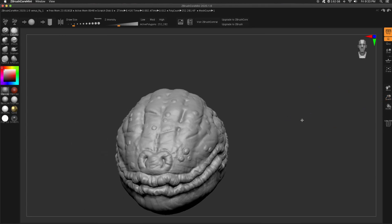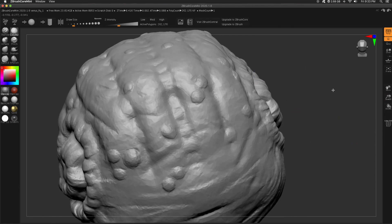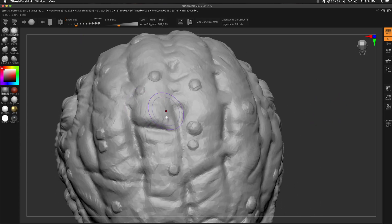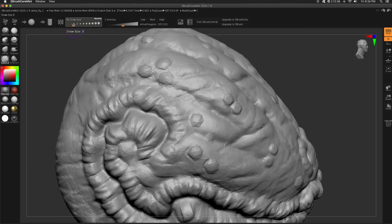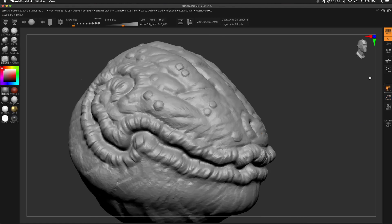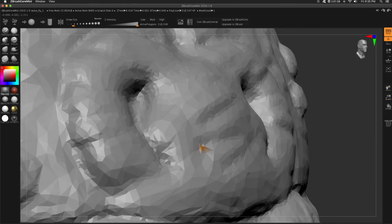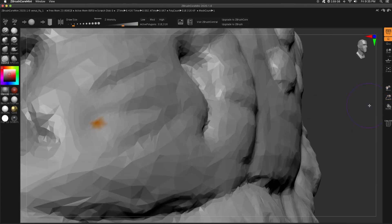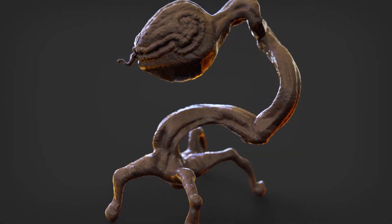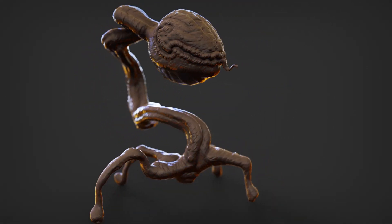Going around with Clay Buildup, adding the last final details on the head, hitting each of those cuts and slashes. At this point I'm pretty happy with the results. There's this orange splotch and I have no idea how it got there — as far as I know, Core Mini doesn't have polypaint at all, but it looked like a little bitty splotch of orange polypaint. Must be a glitch. If you have any thoughts on that, let me know in the comments below. Thank you so much for sticking around for part one of the Venus Flytrap video. Please subscribe and stay tuned for part two, where we cover the body and the legs.